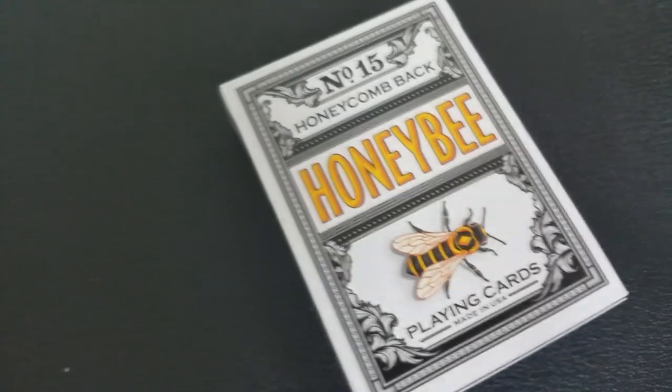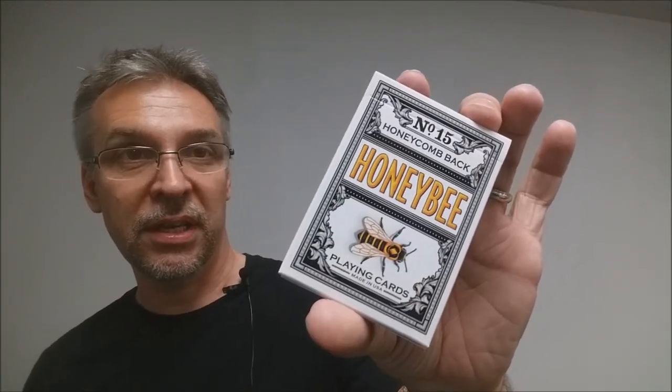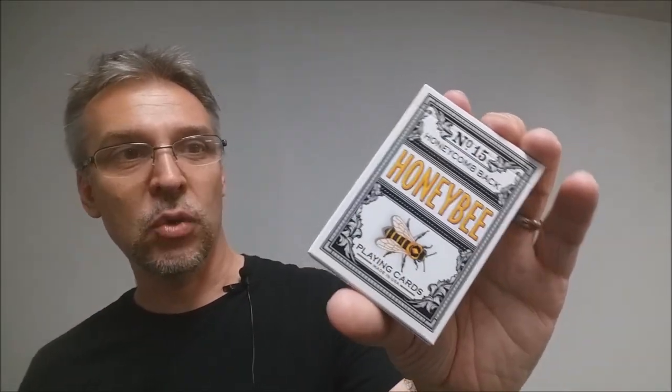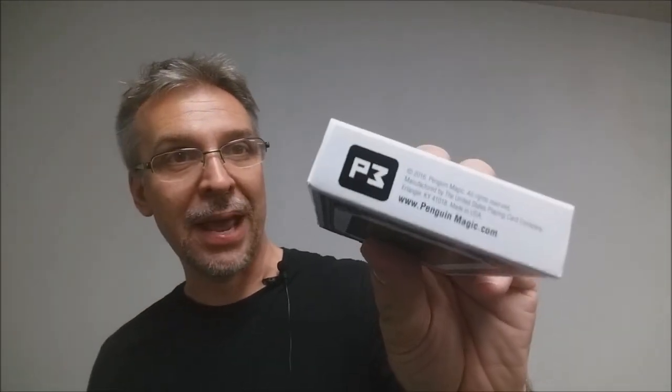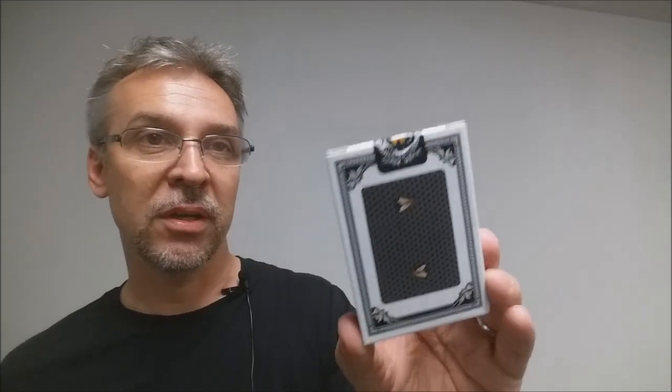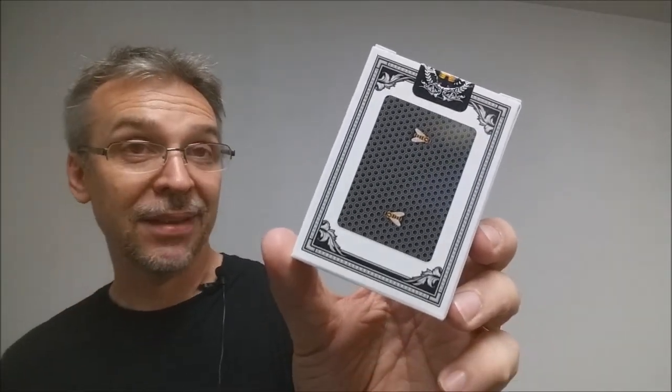Across the face of the tuck case it says number 15 and honeycomb back. It says Honey Bee right there in gold and then of course there is a nice picture of a Honey Bee. The bottom says Plain Cards Made in the USA. This side says Penguin Magic. This side says Grade A Made in the USA. The bottom has some ad copy about P3 and penguinmagic.com. The top has some border design as well as an original tuck seal. The back design is a bordered frame of the back design of the cards, and that is pretty much it for the tuck case.